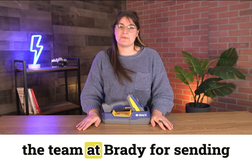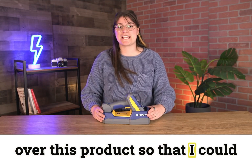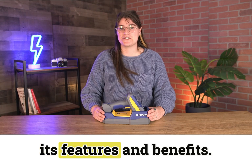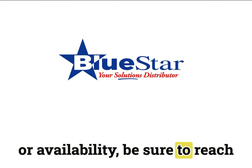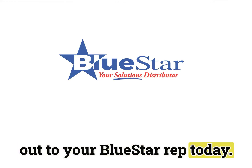As always, I wanted to thank the team at Brady for sending over this product so that I could unbox it for you and showcase its features and benefits. Now if you're interested in pricing or availability, be sure to reach out to your BlueStar rep today. Thanks guys!